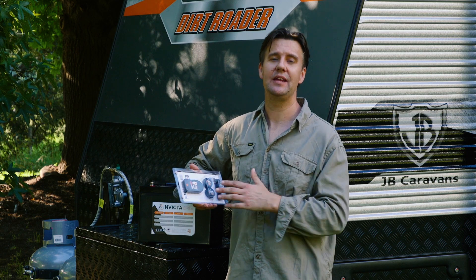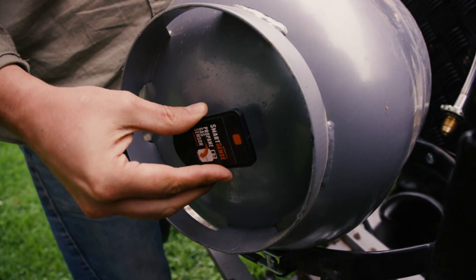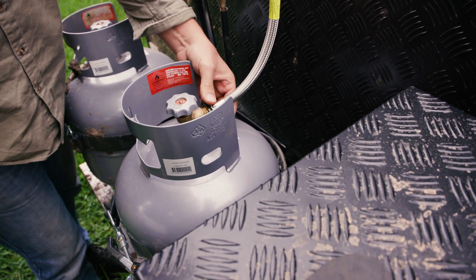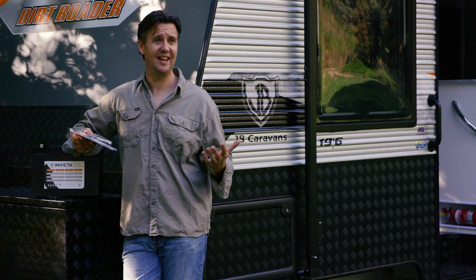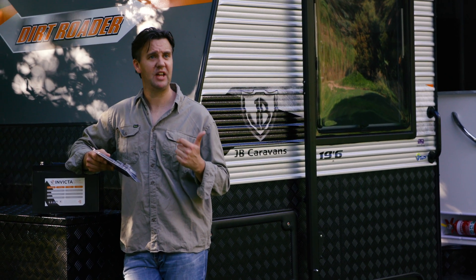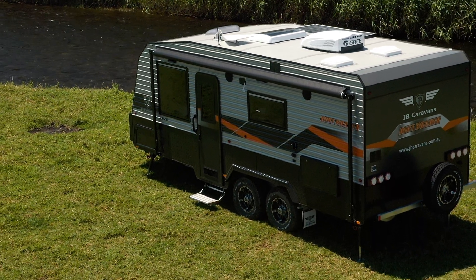You know what else you can do? You can monitor the amount of gas left in your cylinders. You've got these little sensors here — they sit underneath the gas cylinder, send a signal up through the middle of the cylinder, and tell you how much gas is left in there. What's more, you can connect up to four different smart devices to the system, so mum, dad, and a couple of kids can monitor what's going on inside the van straight from their phone.